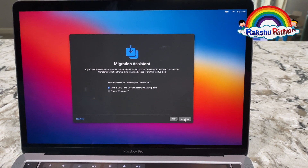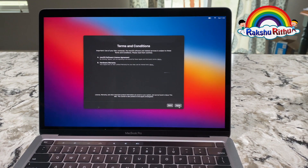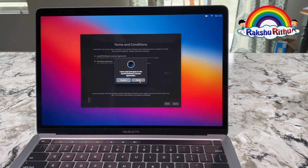Migration assistant. Terms and conditions — I agree. I'm clicking agree.